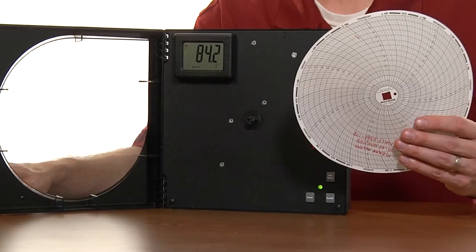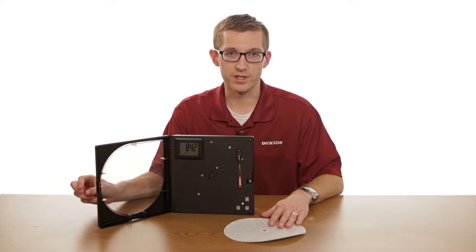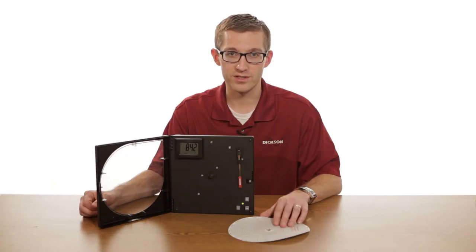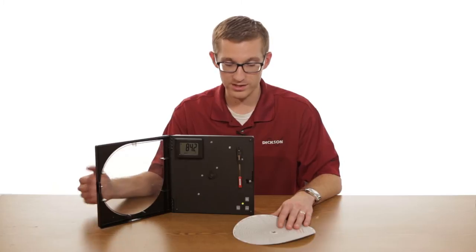This particular chart is a 24-hour chart, so we'll want to make sure that our dip switch setting is set in that particular position. Second is our variable for temperature, whether it's Fahrenheit or Celsius. This particular chart is Fahrenheit, so we'll want to make sure that our setting is in that position.